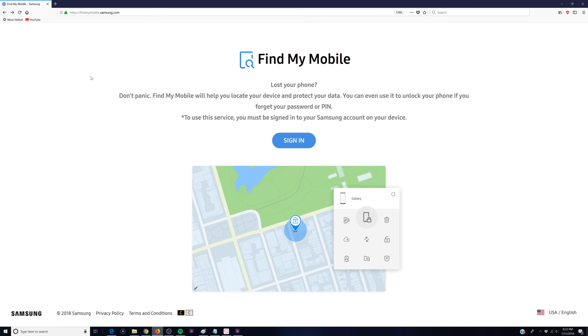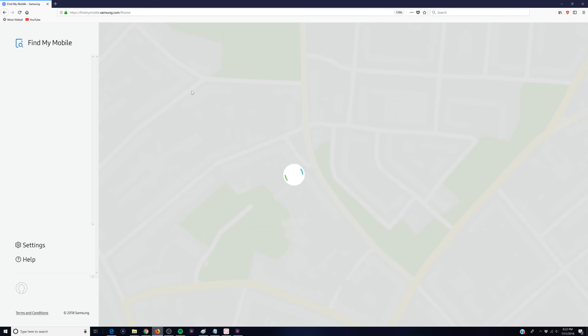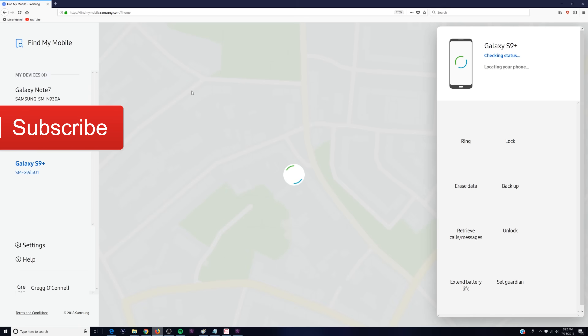Once you're at the website — findmymobile.samsung.com — click Sign In. When you click Sign In, you're going to input your username and password for your Samsung account.